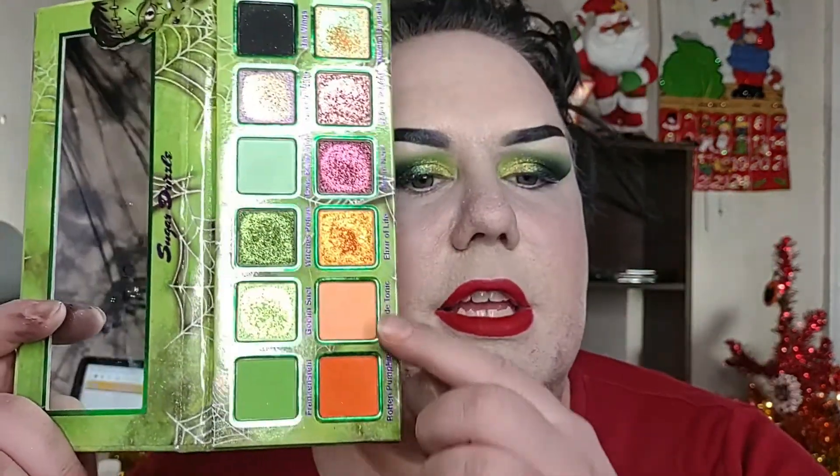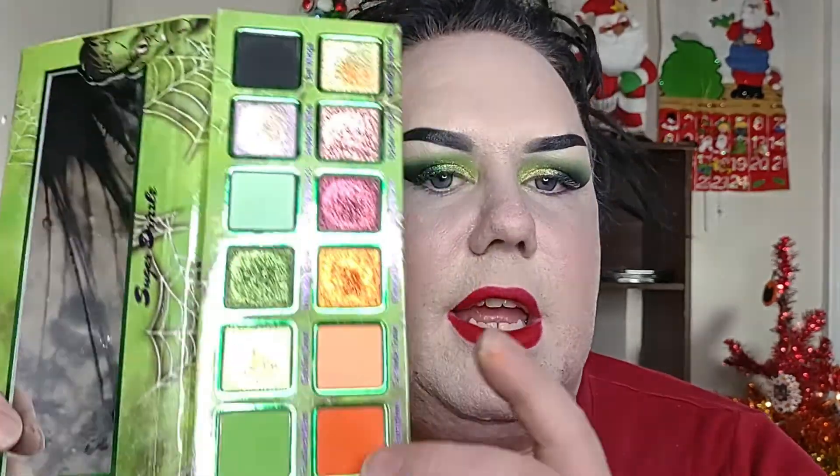One other thing I really appreciate is brands that put names on each shade — it is super nice and helpful. And one thing I forgot to mention: I do wish that brands included shade descriptions. As far as I know, this brand does not. I'm on their site right now, so let me scroll real quick.